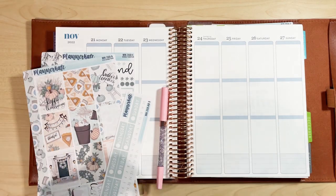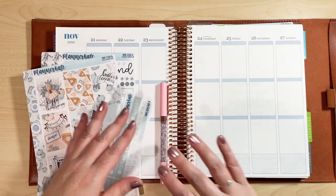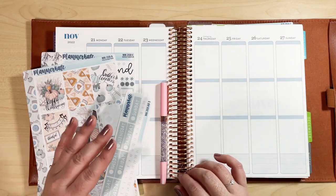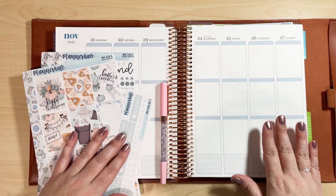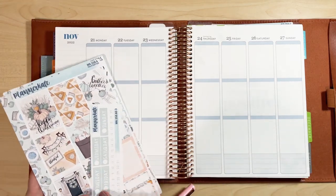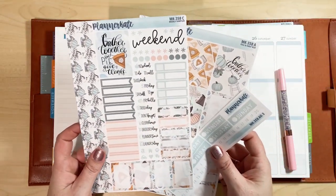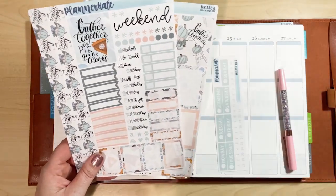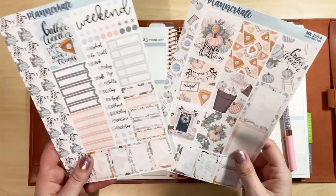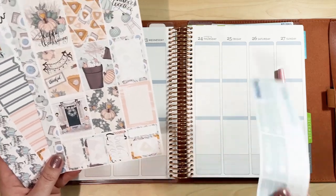I'm Sherry of Sherry's Plans. I share my planner ideas, reviews, and inspirations here on YouTube, on Instagram, and I've got a new Facebook group — check those out in the links in the description. In today's video we're going to film a quick plan with me for November 21st through the 27th in my Erin Condren Vertical Life Planner, using Planner Kate Mini Kit 358, called Gather. I think it's a super cute kit and it really feels like it's got the Thanksgiving vibe, so I picked it up to use for the week of Thanksgiving.